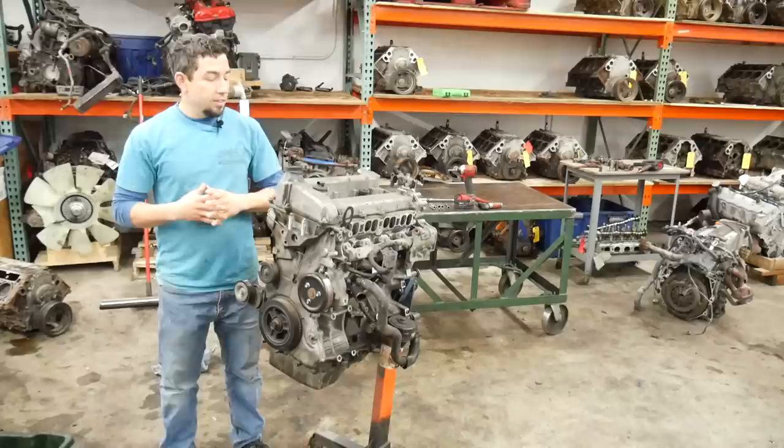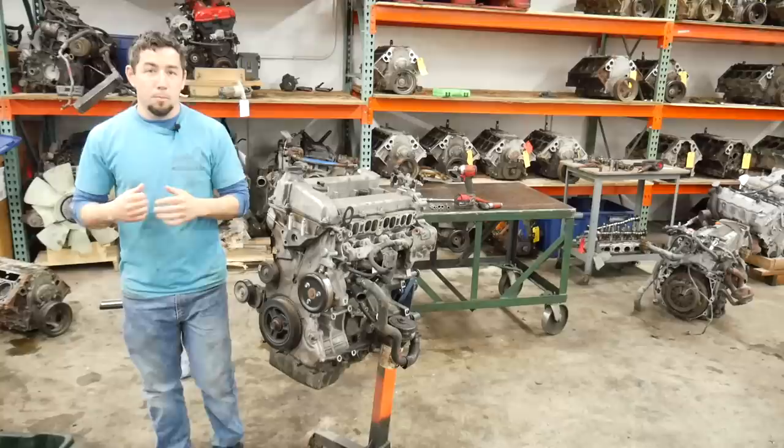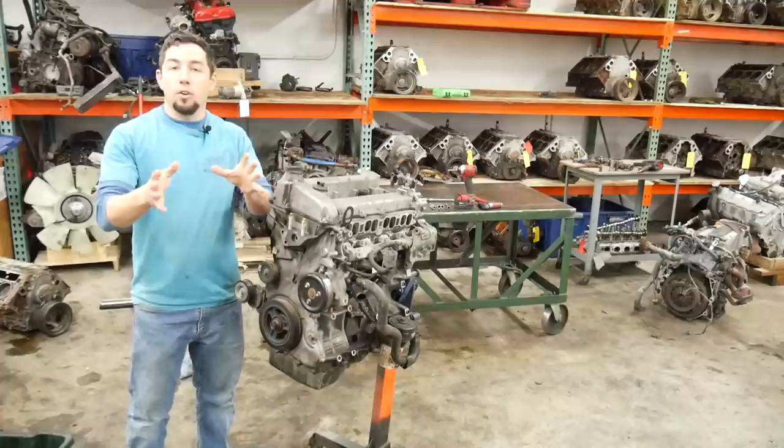As I promised in the last teardown video, this teardown is going to be on an engine I absolutely don't like. This is a 2.3 liter direct-injected turbo engine found in the Mazda Speed 6, the Mazda Speed 3, and most Mazda CX-7s.